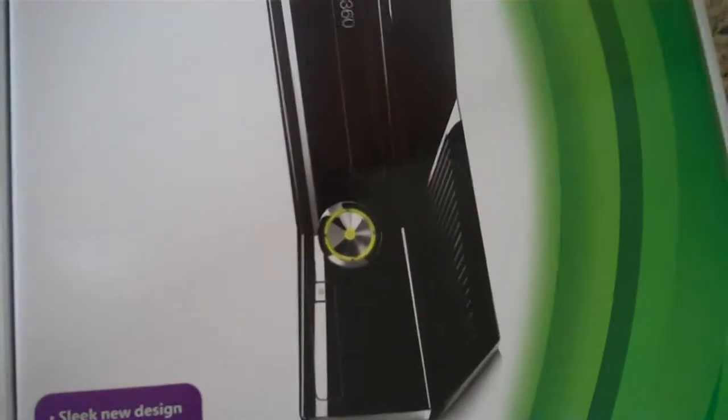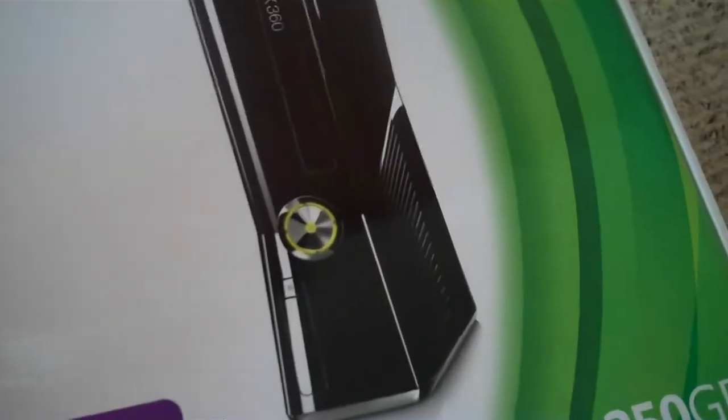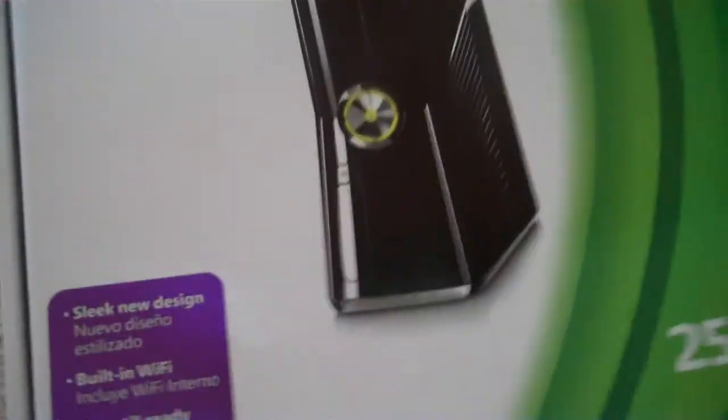Alright, what's up you guys. I just got my new Xbox 360, it's 250GB, it's got a whole bunch of features, and we're gonna do an unboxing video for you. Let's open it up and see what's inside.